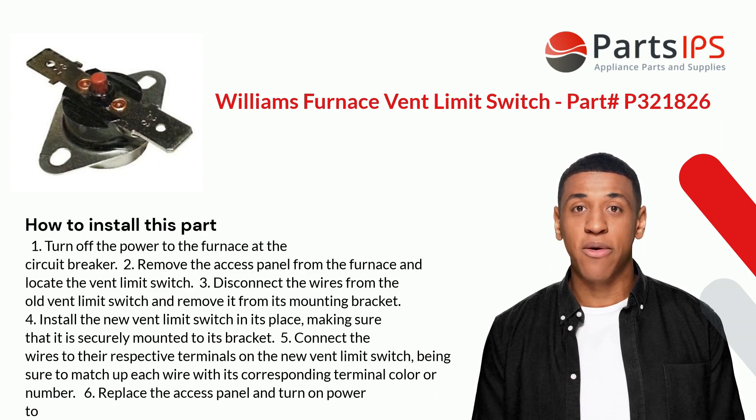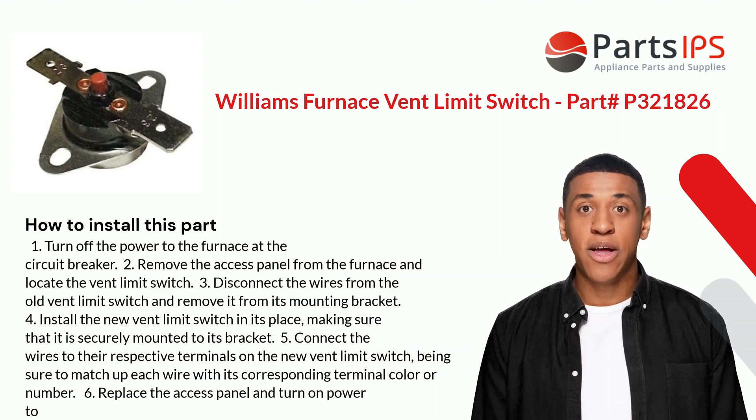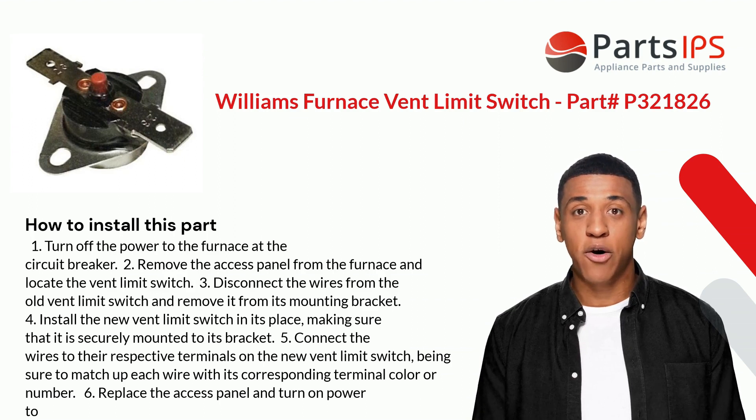Four: install the new vent limit switch in its place, making sure that it is securely mounted to its bracket. Five: connect the wires to their respective terminals on the new vent limit switch, being sure to match up each wire with its corresponding terminal color or number.